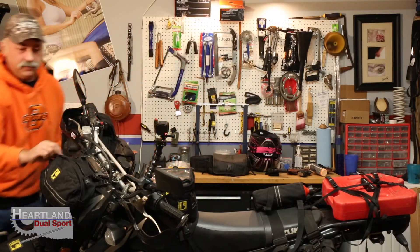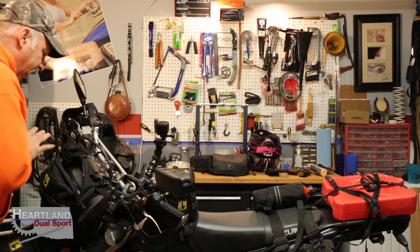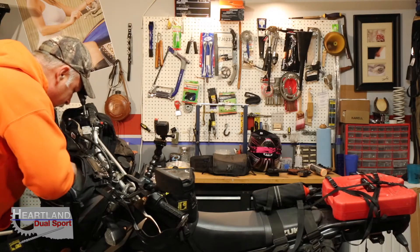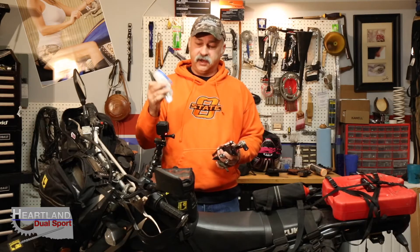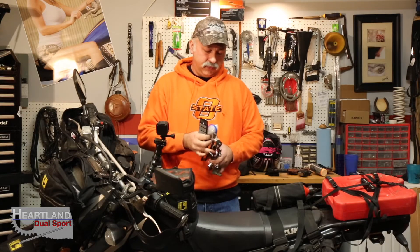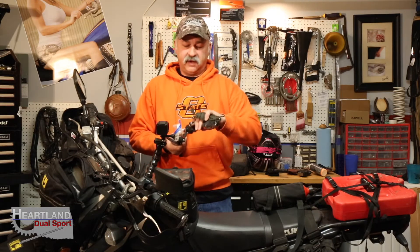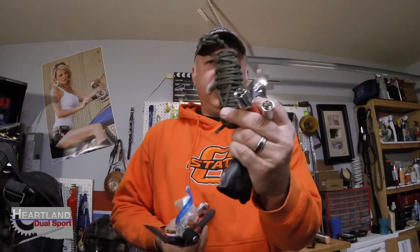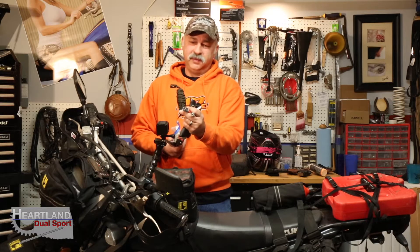Up here on the number plate bag — again, it's the Wolfman number plate bag — we've got a bunch of tools. These are some of the tools we've given away in the past. We've got Motul hand cleaner for when you're working on your bike. We've got extra batteries for our headlamps. There are pliers, dikes, shifters — the three-in-one and four-in-one and five-in-one tools, which just make life easier. And then — how many of you know what this is? We'll know who our outdoor guys are, and maybe even our preppers. Comment below — that'll give you an entry into our December giveaway.